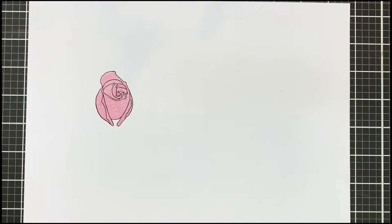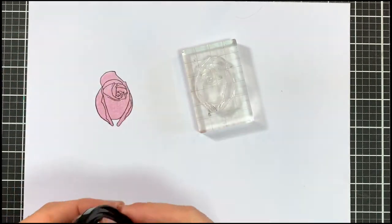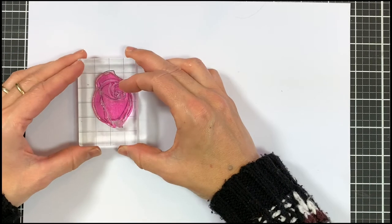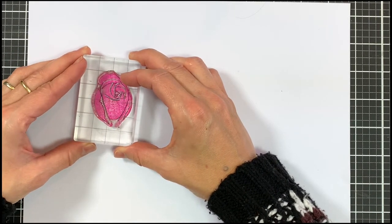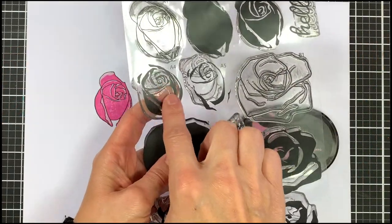Let's go over to A3. I'm going to ink this up in a very pretty pinkalicious color which is a shade darker, and here I'm going to use the bottom part of the flower to layer up and just follow those lines which I can see through my acrylic block.